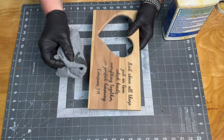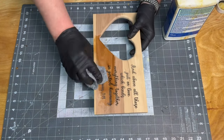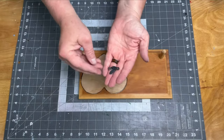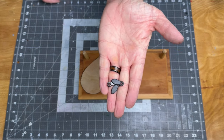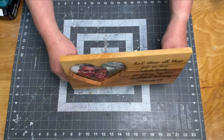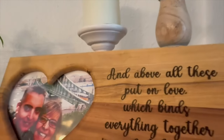For finish I used some boiled linseed oil. To hold the frame pieces in place I took some tabs off of an old frame that I had laying around. You could also use some small pieces of wood. And that does it for project number four.